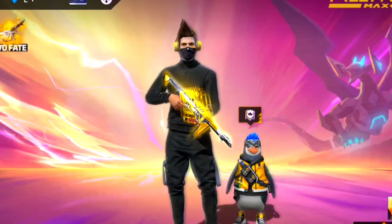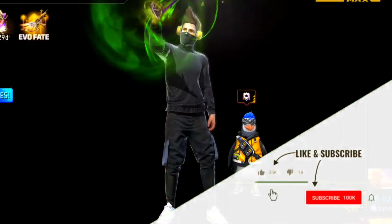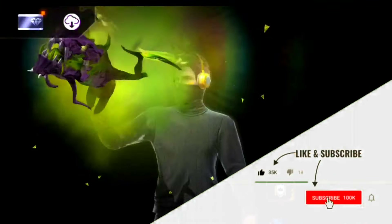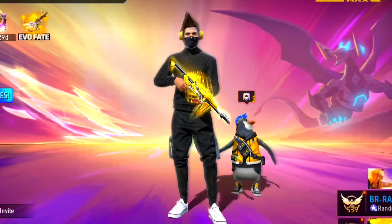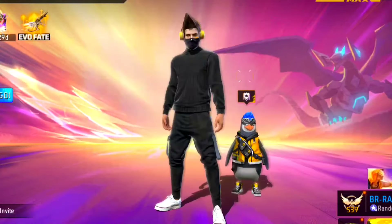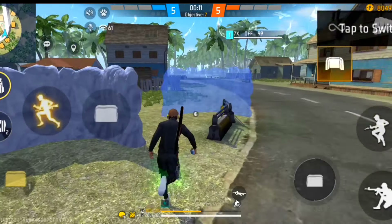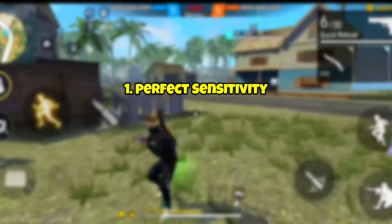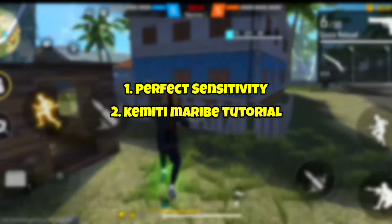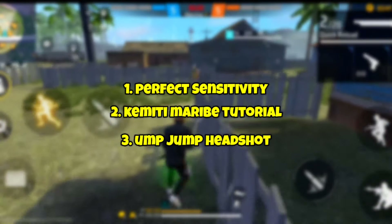I'll show you some tricks that are useful. If you do good, like the video. For the new channel, subscribe and watch videos. Let's go to the end. We have three points: point one is about sensitivity, point two is about a meeting tutorial, point three is about the jump trick.